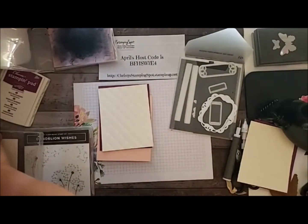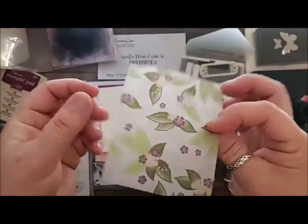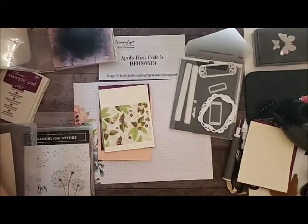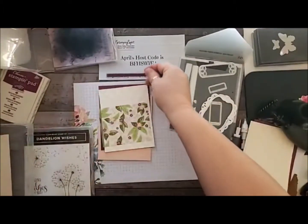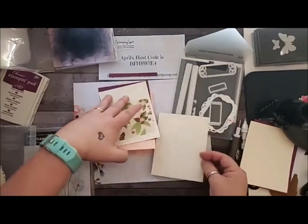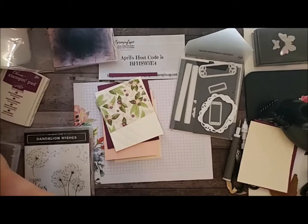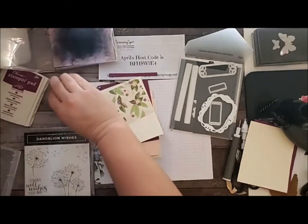I cut a piece of my Floral Romance paper — this is the vellum. It looks really good when you do it on the back. And then I cut a little strip of Rich Raspberry, and another piece of the Very Vanilla cardstock to go on the inside. I have a couple of strips I can cut out and put inside because I love to bring the vellum through to all of it.